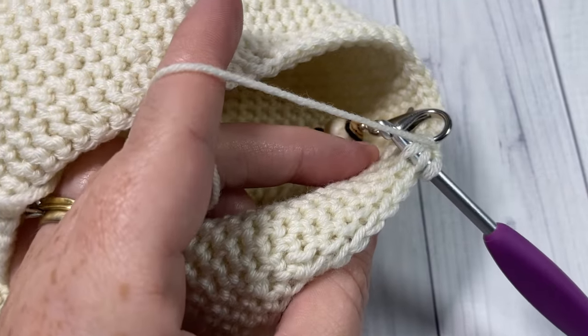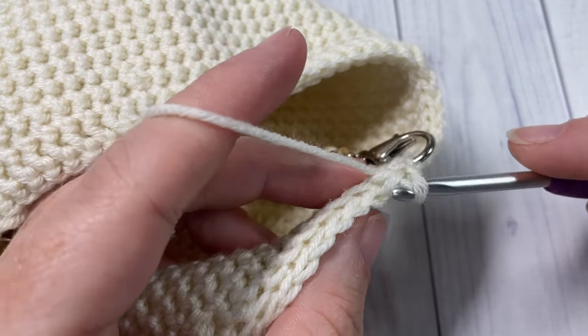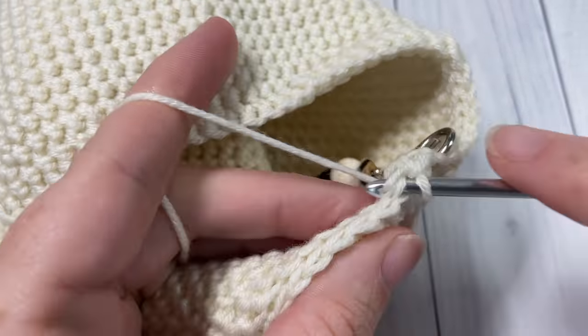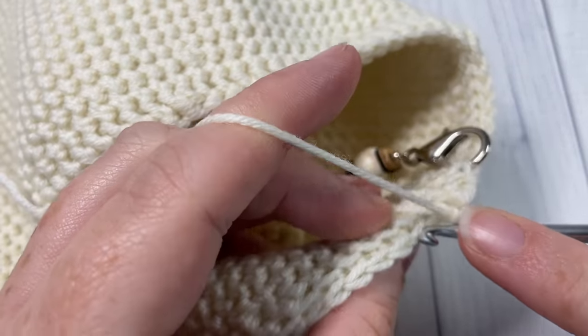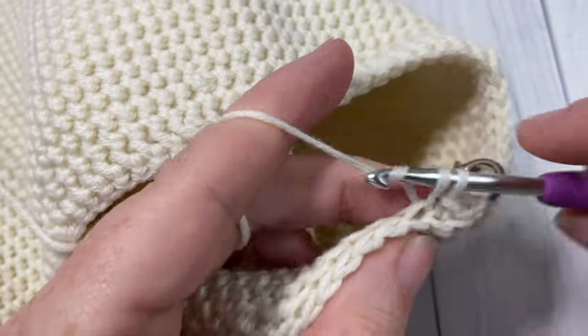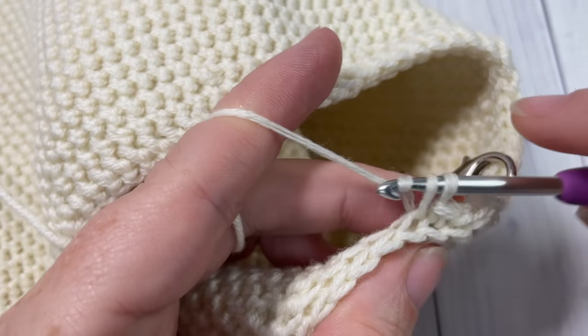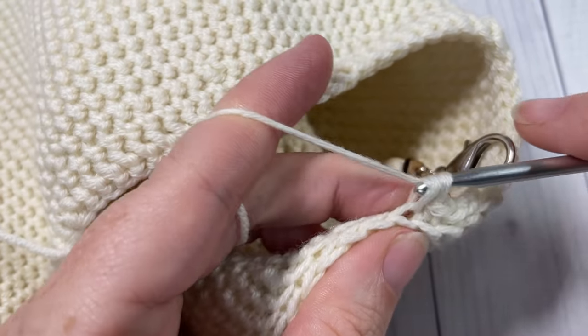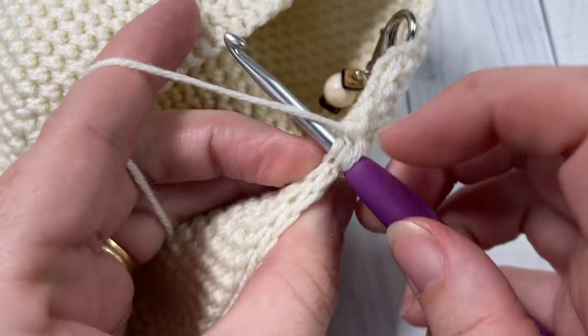For round six of the decrease, chain one, turn your work, and simply work one thermal stitch into each stitch all the way around. When you come to your final stitch, join with a slip stitch into that first stitch, chain one and turn your work.